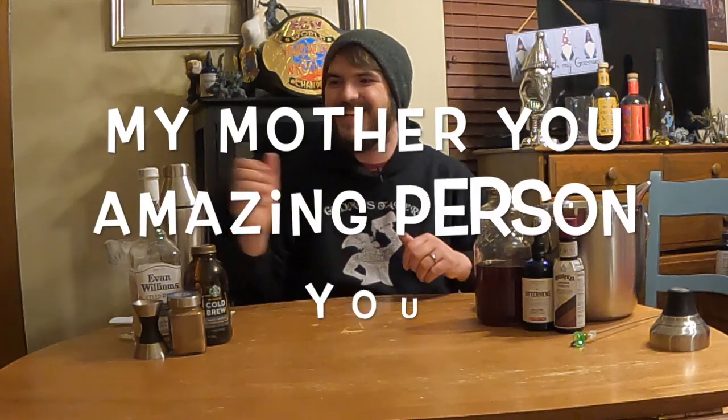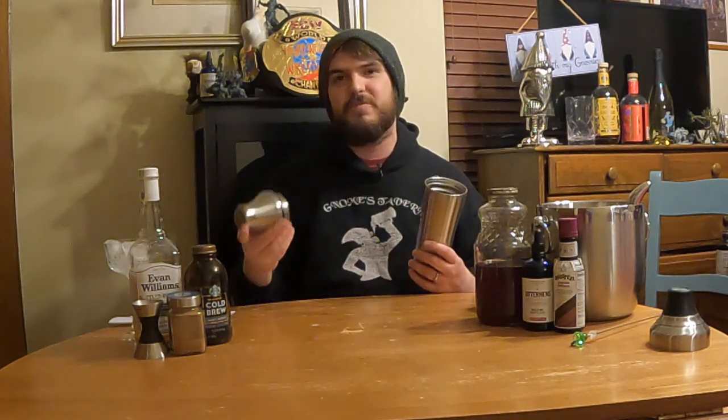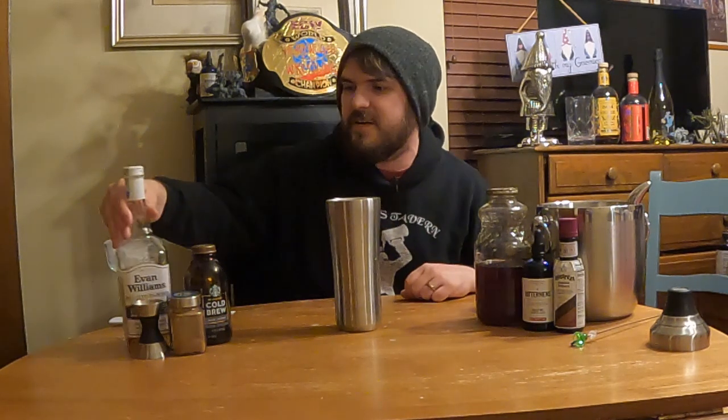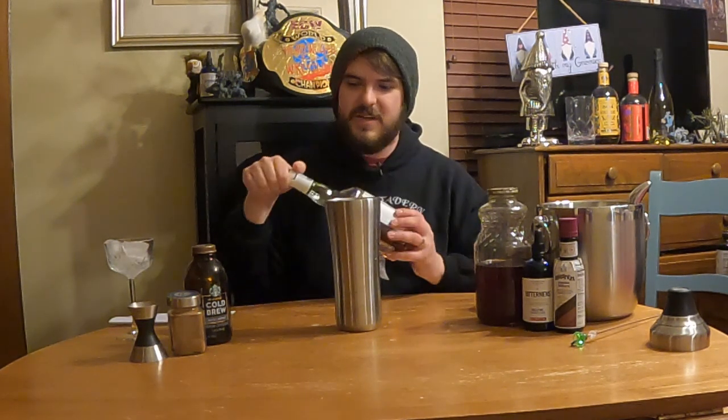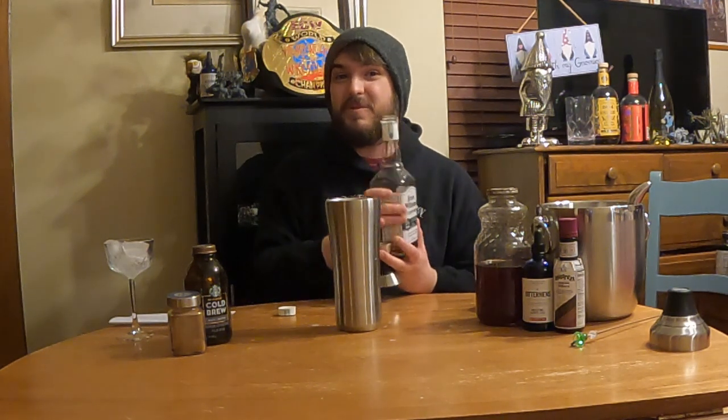Wish me luck in the comments. The name of the cocktail — shout out to my mother for the name — is called Evanly Brewed, because it uses coffee and Evan Williams Bottled in Bond. The one rule of the contest was you had to make a unique cocktail using Evan Williams. I really love Evan Williams Bottled in Bond — I think it's one of the best whiskeys for its price point. I got it for $12 and it's one of my top whiskeys.